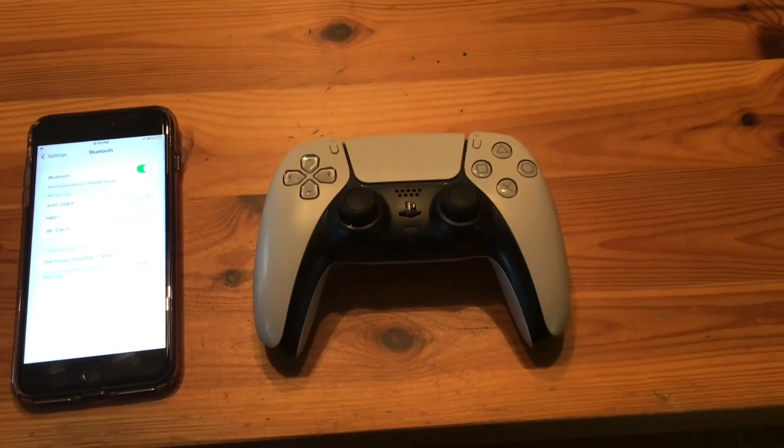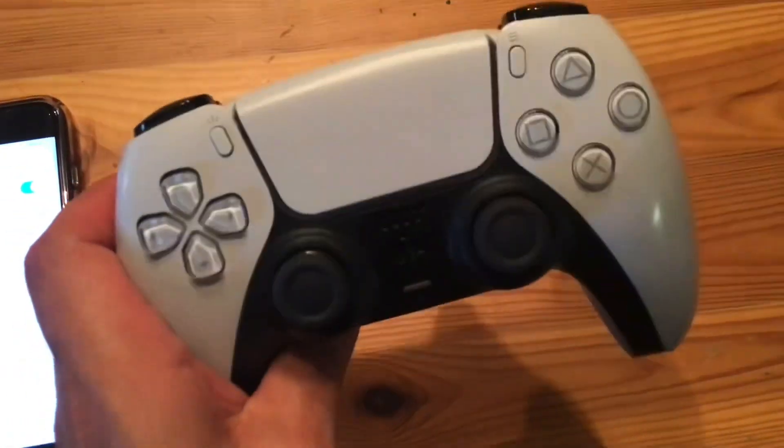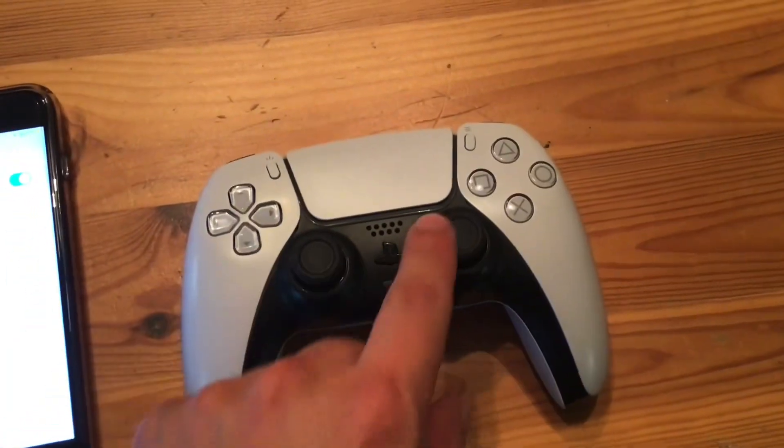How to pair your PS5 controller to your iPhone. First step, make sure your PS5 controller is charged and it's not connected to the PS5 console.